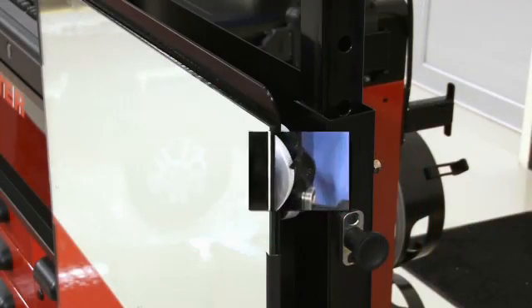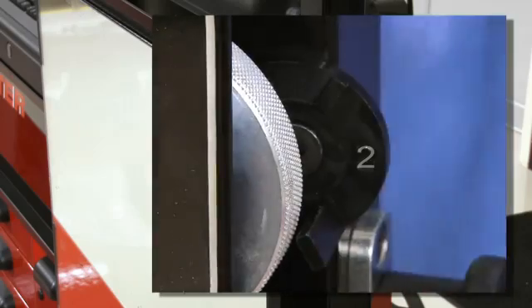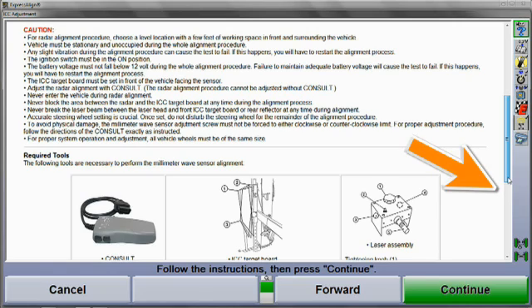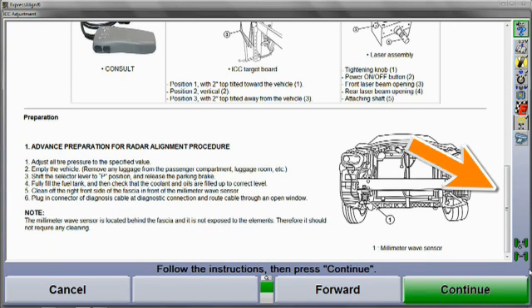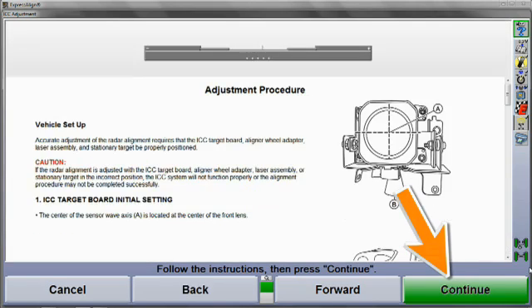This video will guide you through the procedure, but we do suggest you also follow the instructions provided at the aligner. Use the scroll bar at the right to view each step. When the first section is complete, select Continue to finish viewing the remaining instructions.